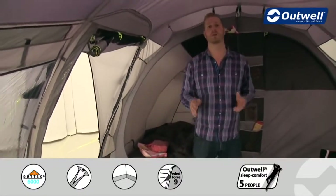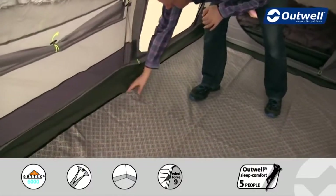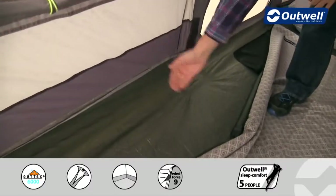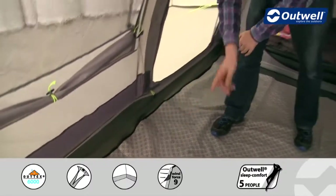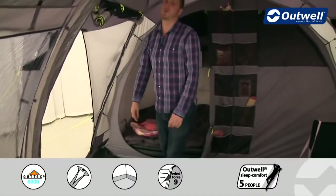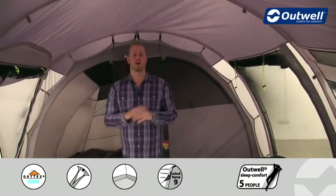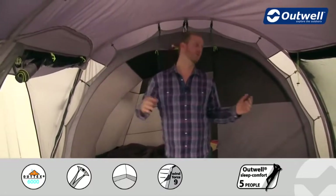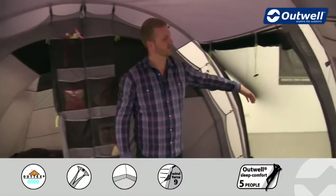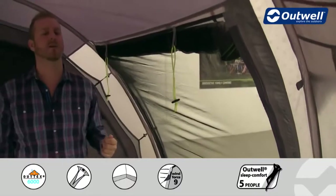The ground sheet is fully sealed from front to back and side to side — it's bathtub style, coming up at the edges, so no drafts can get in and it keeps out dirt, sand, dust, and those unwanted creepy crawlies. The tent has three different entrances. If you're using the tent with the front bedroom, you have two side entrances, both of which have full mesh doors that zip fully into place for great ventilation while keeping out unwanted bugs.